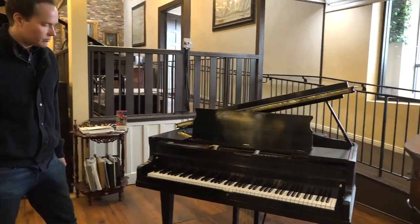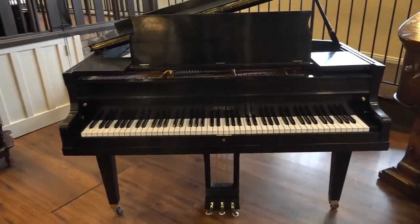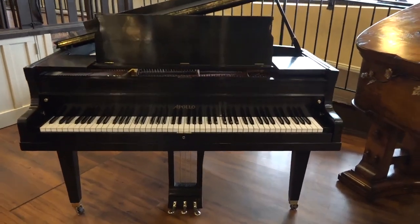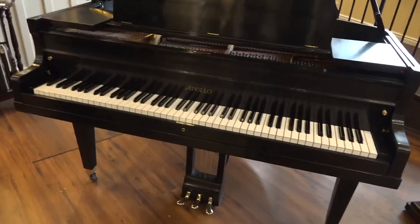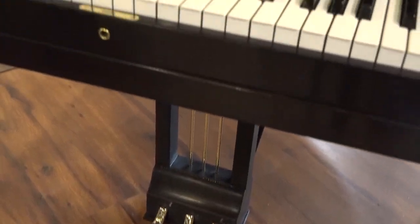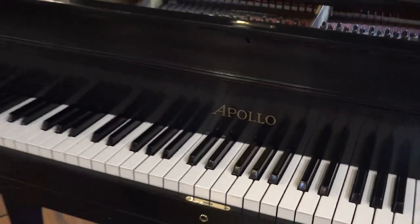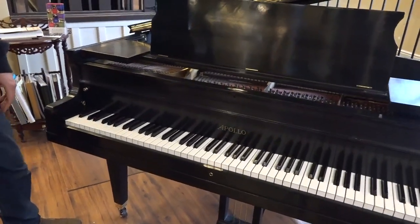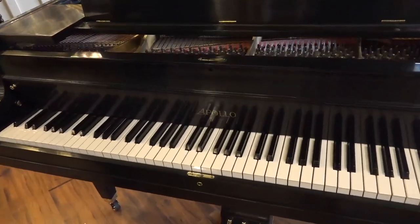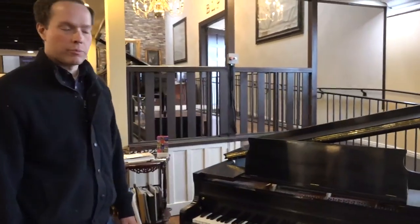Let's start with cosmetics, and then I'll talk about what we did to the inside. Cosmetically, it's totally refinished. We're shooting for perfection — of course it's 1916, but it's gorgeous. Our refinisher here did a fantastic job. That decal there is a replica decal of what was there originally.